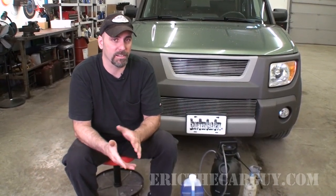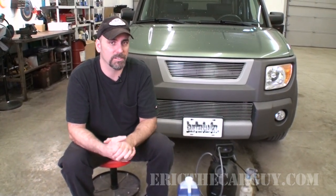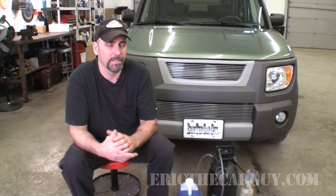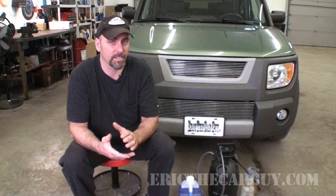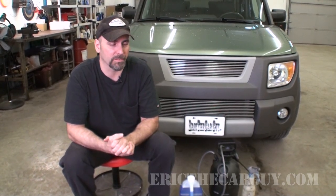Oftentimes I've said in the past that AC work is not necessarily for the DIYer, namely because of the specialized equipment often involved, the experience required, and the complexity of the system and how it works in general. It takes quite a bit to work on AC. In addition, it often requires licensing just to handle the refrigerant, and there are environmental concerns as well. This is a lot to be considered as far as AC work is concerned, and I've always cautioned people who have approached me about these types of things.